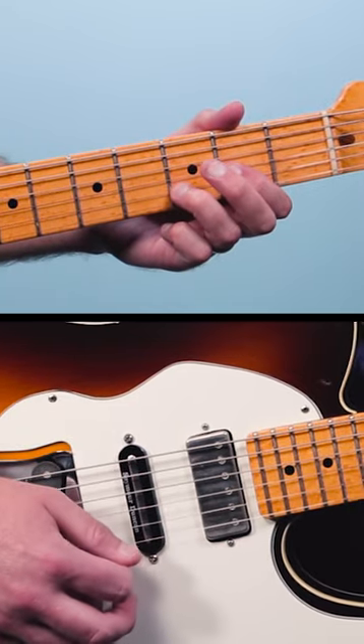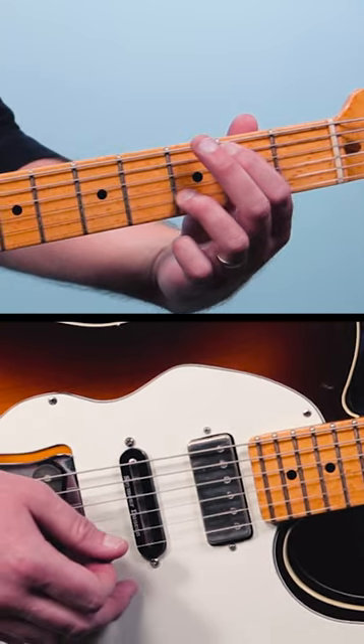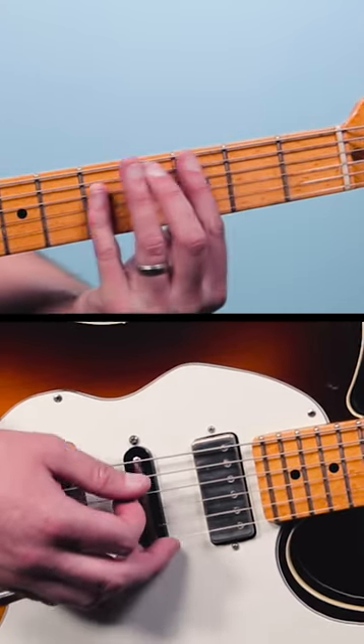Here's the main groove to White Room by Cream. It's all based around five chords. We've got a D, a Csus2, a G over B, and then you go Bb, C.